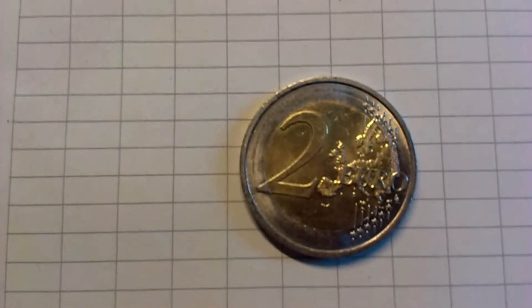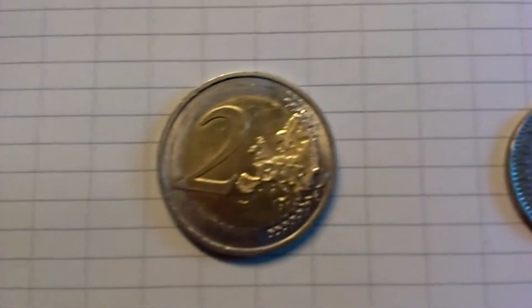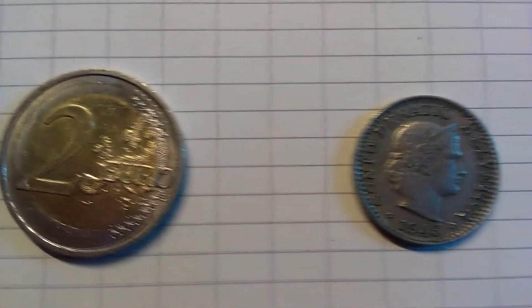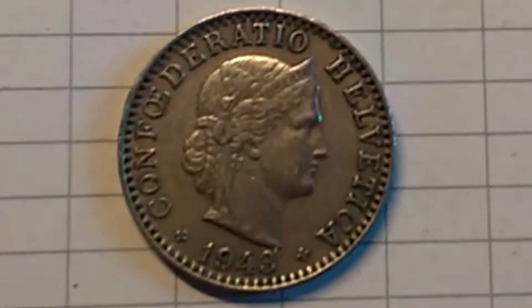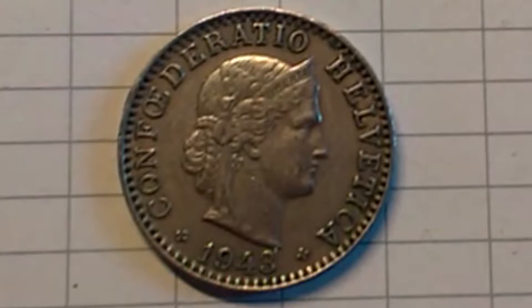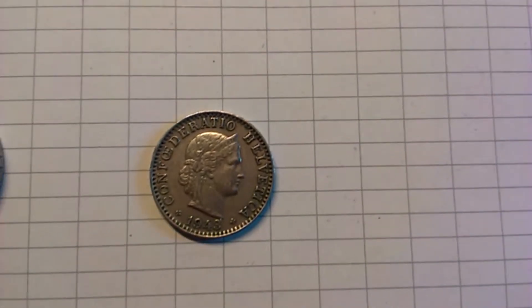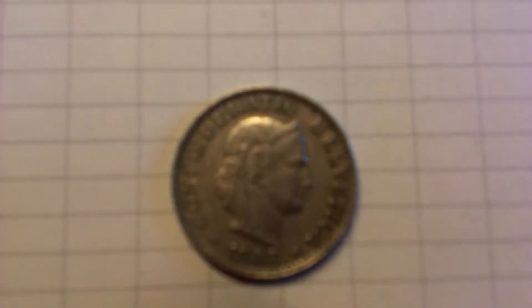Welcome to Coins for the Tip Jar. Today we have yet another coin. This is a 20 Rappen coin from the Confederatio Helvetica. The portrait facing right is the personification of the feminine allegory of liberty. But we know the country better as the Swiss Confederation.